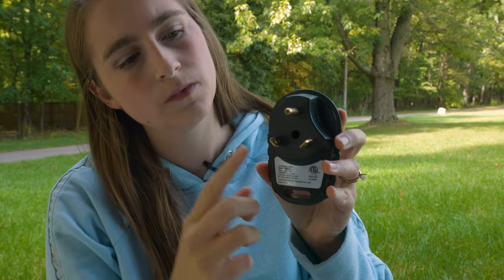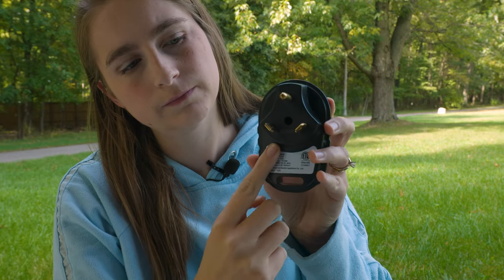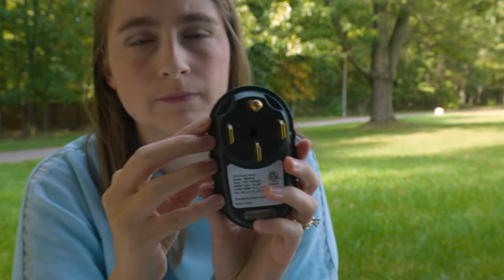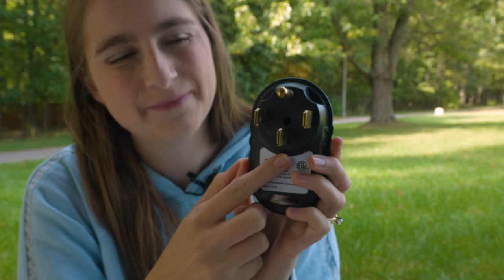This 30-amp circuit tester is compatible with your TT-30P receptacle, and the 50-amp circuit tester is compatible with the 14-50P plug receptacle as well.